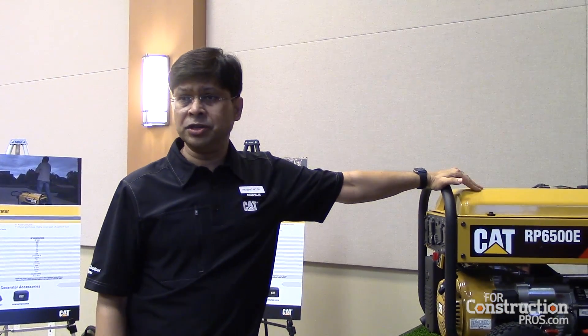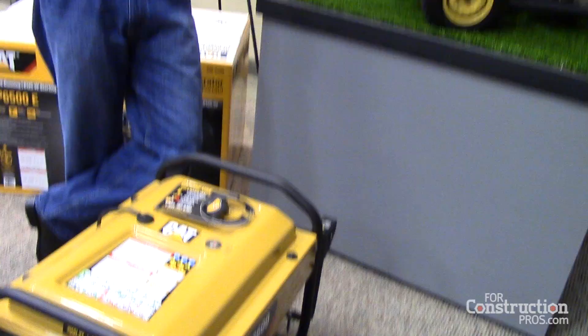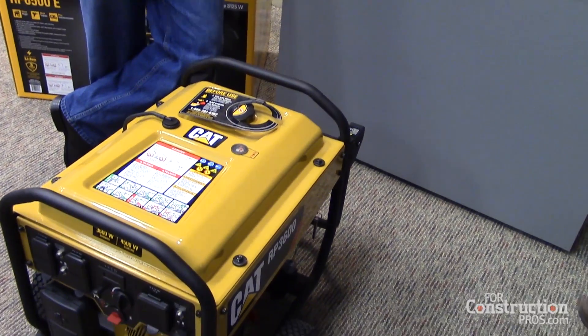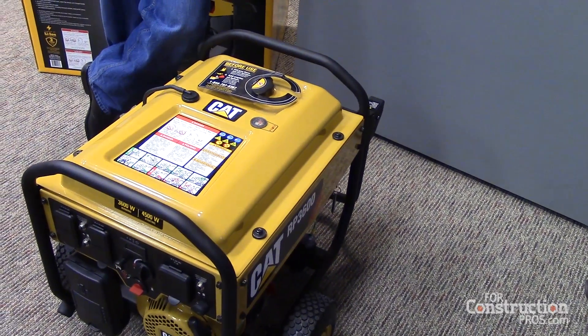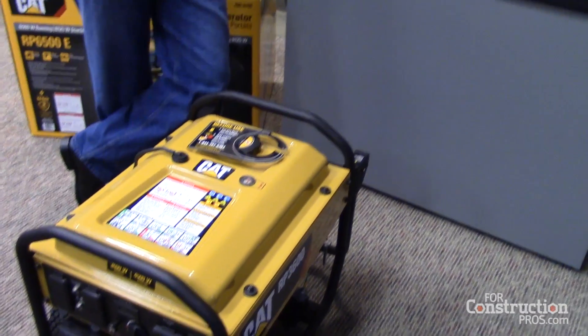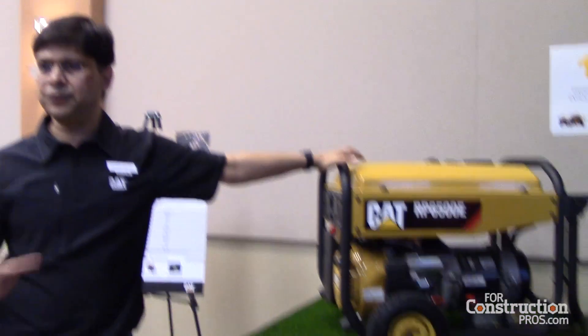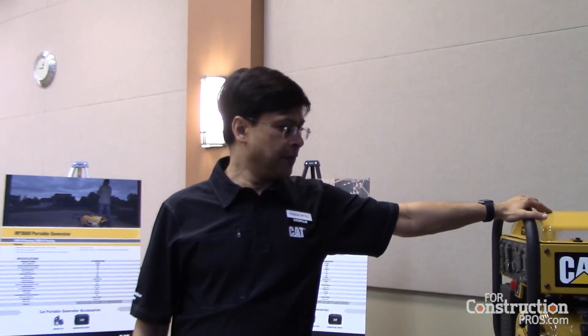This fuel tank is 30 liters, and that one is 17 liters. In this class of portables, it's at least 10 to 20 percent more than anybody else. What this means is you can run up to 15 hours versus a typical 8 to 12 hours, so you don't have to refuel as often.